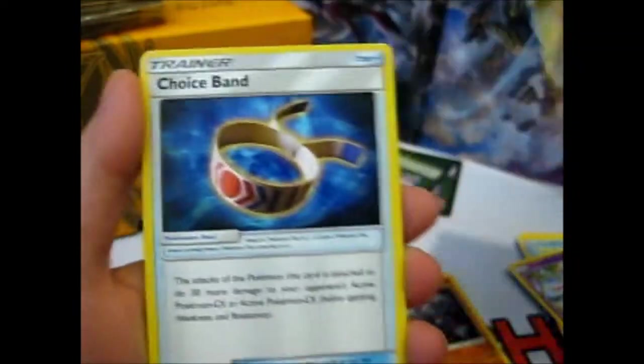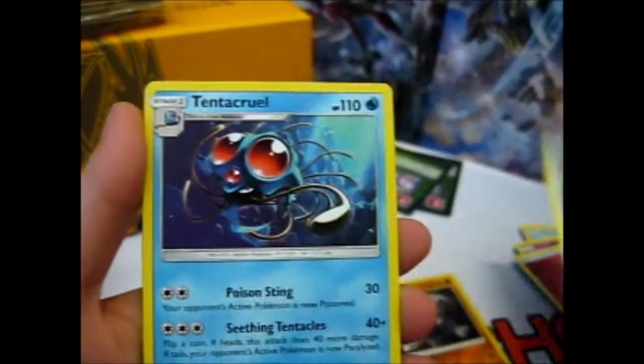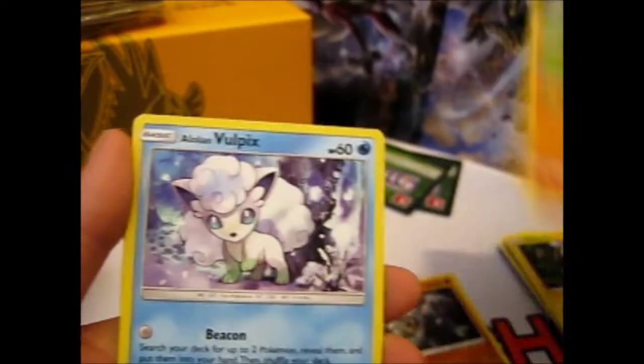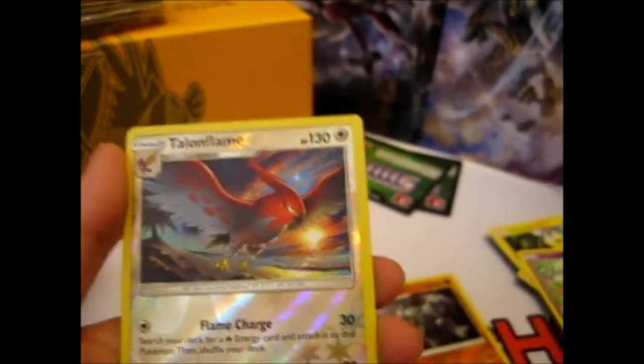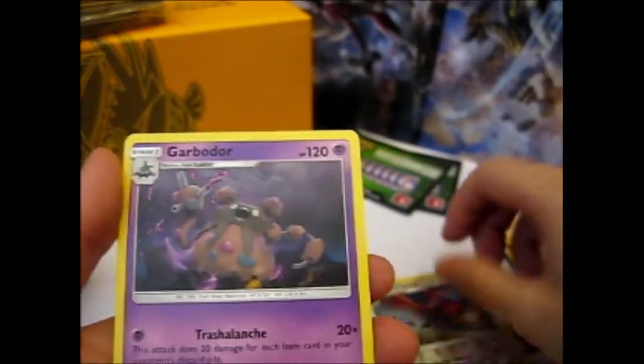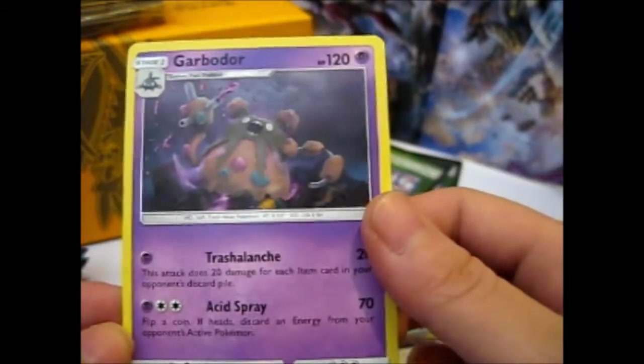We have Fairy Energy, Choice Band, Tentacruel, Energy Recycler, Helioptile, Alolan Vulpix, Talonflame, and there is a bag of trash — oh my gosh.